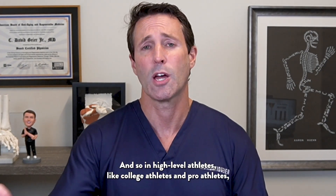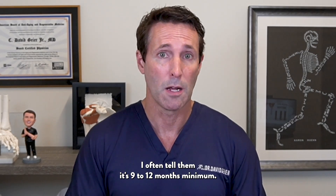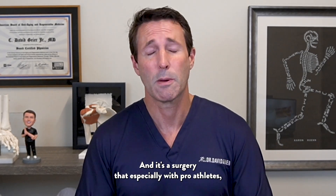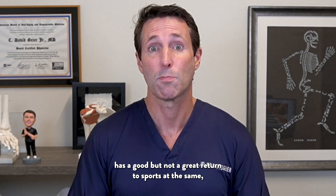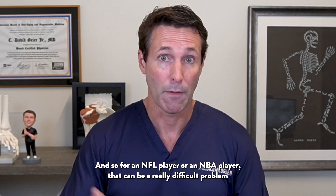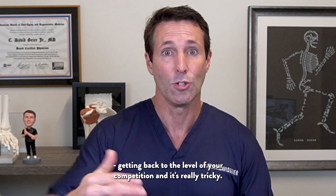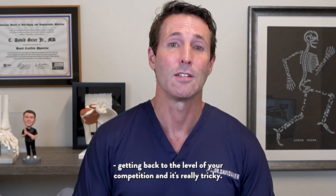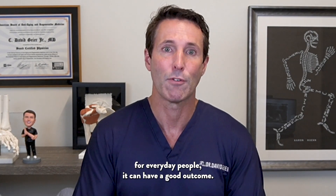In high-level athletes — like college athletes and pro athletes — I often tell them it's 9 to 12 months minimum. It's a surgery that, especially with pro athletes, has a good but not great return to sports at the same or higher level of play. For an NFL player or an NBA player, that can be a really difficult problem getting back to the level of competition. But for everyday people, it can have a good outcome.